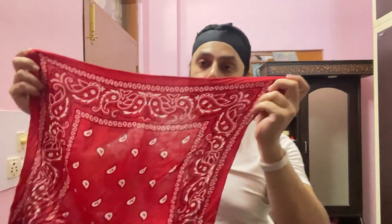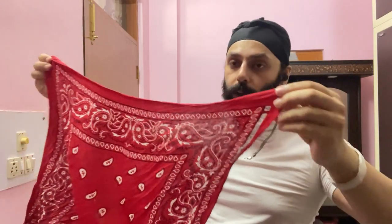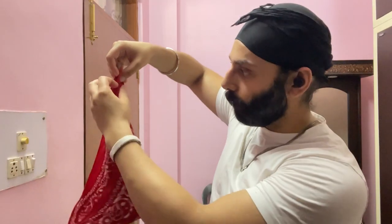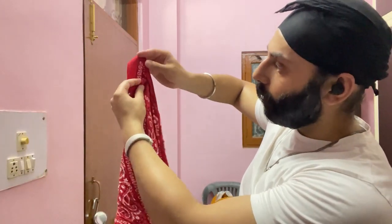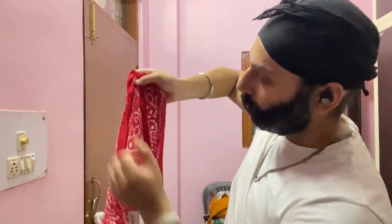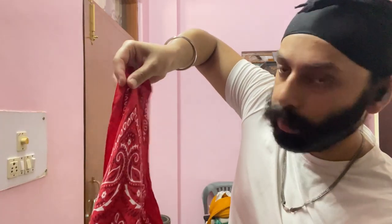And then we have our bandana. The bandana is square and we have to fold it like this. This is the upper and the upper. Look, there is a gap in the middle.